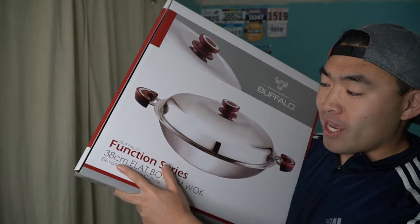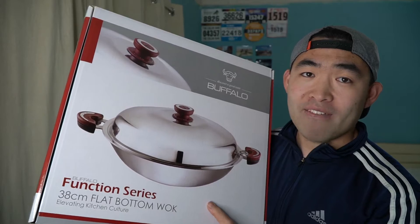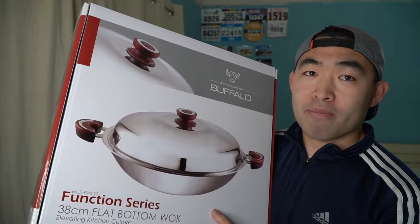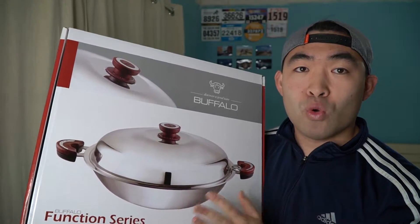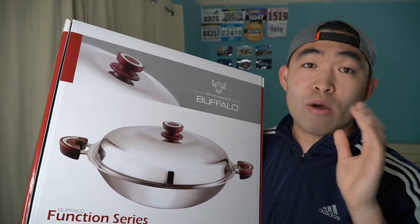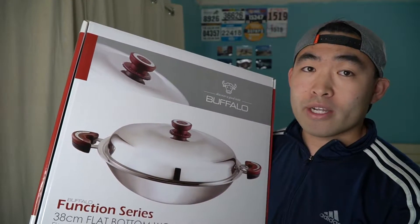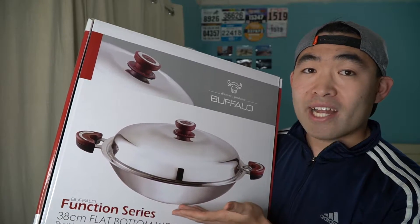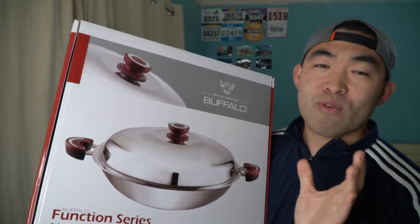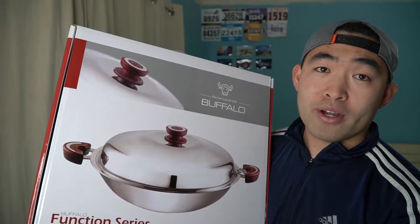The one I got is a 38 centimeter flat bottom wok. This one is smaller than the one I currently have. This one is actually much cooler because of the fact that it's a flat bottom. The other one I have is a round bottom — what I mean by flat and round is the bottom part of the actual wok itself. The flat bottom makes it easier to use with an induction cooktop, whereas the round bottom makes it much harder to get that induction cooktop to work.